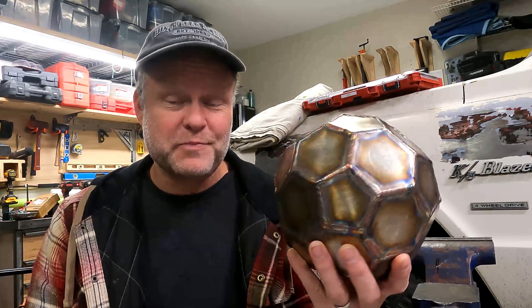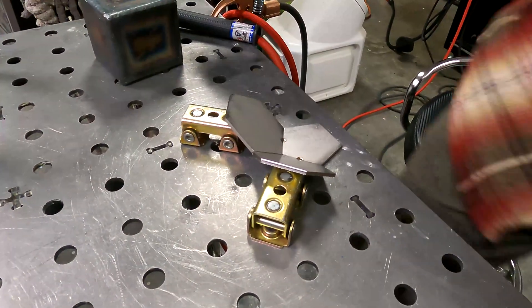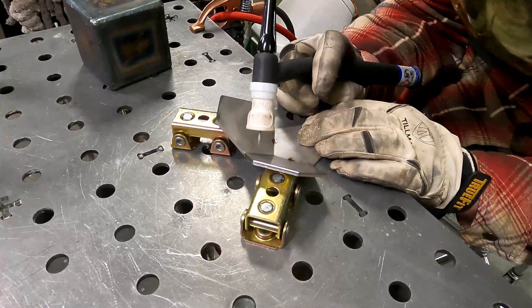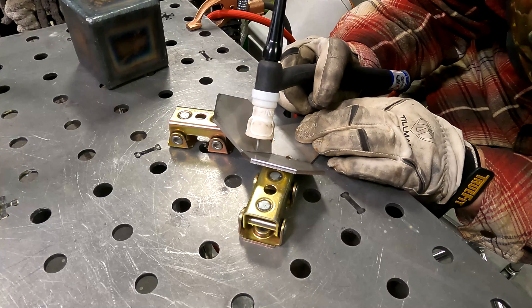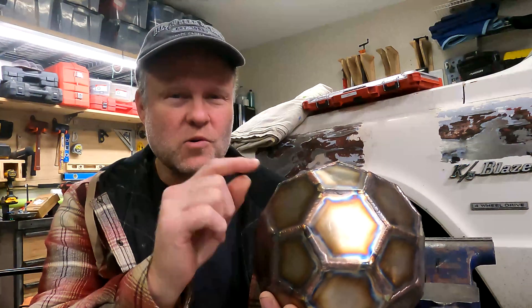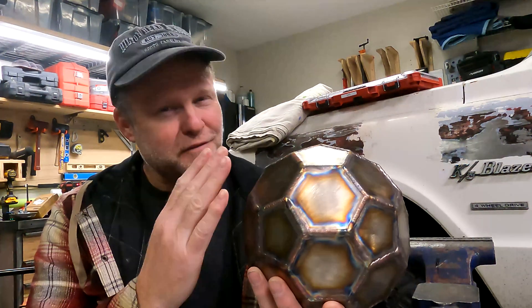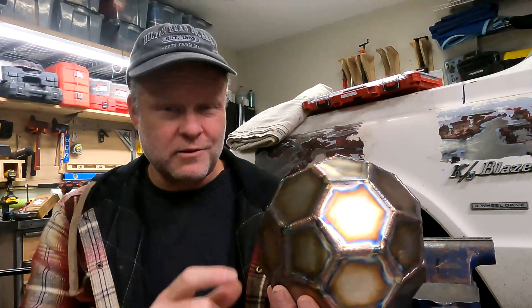The puzzle is made of 32 pieces of 1-1/8 inch stainless steel hexagons in two sizes — there's a small and a large. The quality of the kit is really, really good. The plates or pieces are precision cut and all the sides are exactly the same. There were a few pieces that had one corner with just a small burr that I had to file off to make sure the joints would line up correctly.